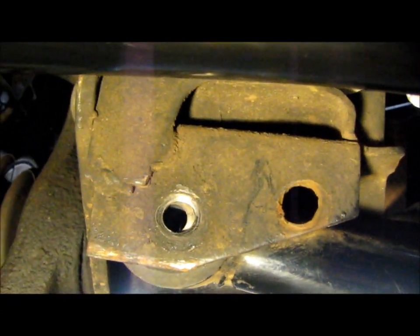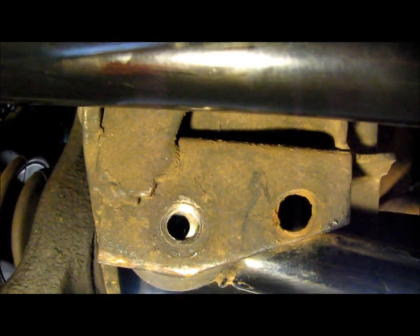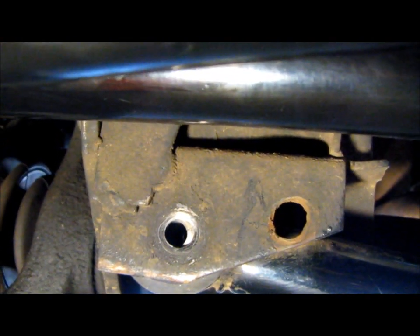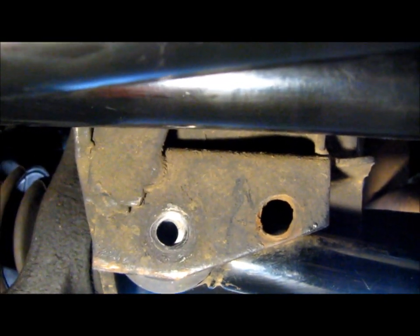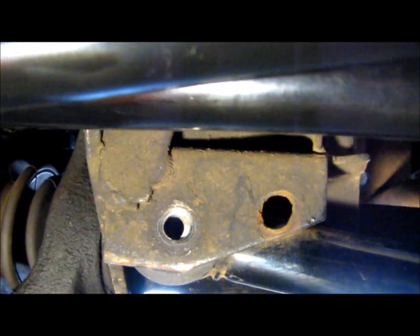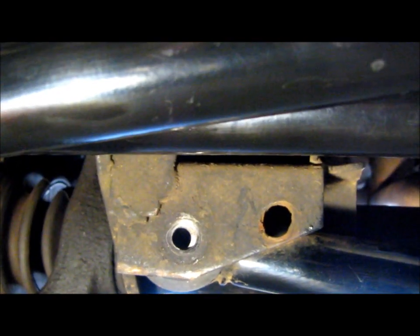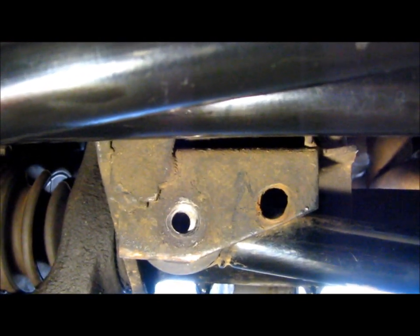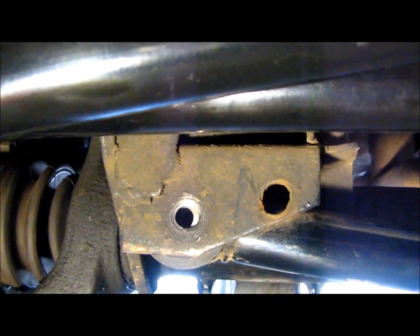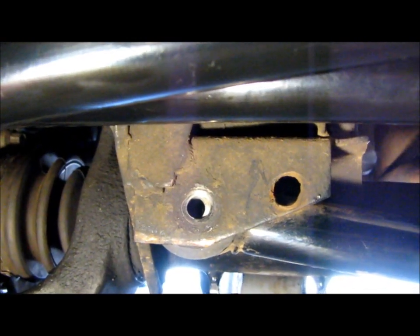Definitely not going to be keeping a little tiny 9/16ths bolt in there. So what I'm going to do is get this lined up perfectly centered in that hole, then drill it out to the next largest size, go get a grade 8 bolt and a nice matching locking nut for the back side. And I'm also going to get a big grade 8 washer as thick as I can find for the front. I'll have my buddy tack weld that washer in place so the hole doesn't wallow out again in the future.